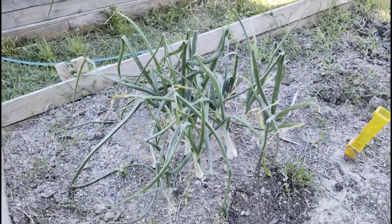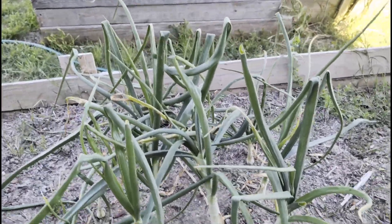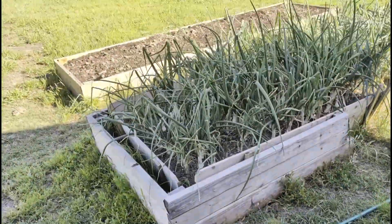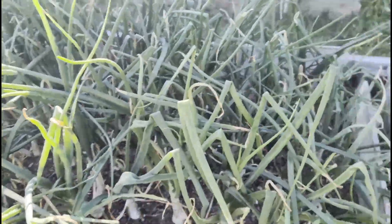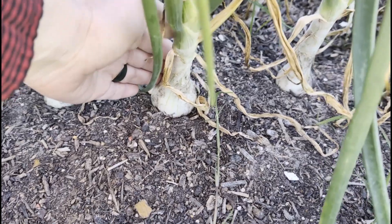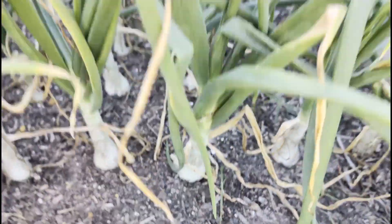The onions that we planted here for greens — obviously we haven't harvested them enough. Over in this bed, I've got onions continuing to grow from last fall's planting. I think these went down around November and they're starting to bulb up — you can see that one bulbing.